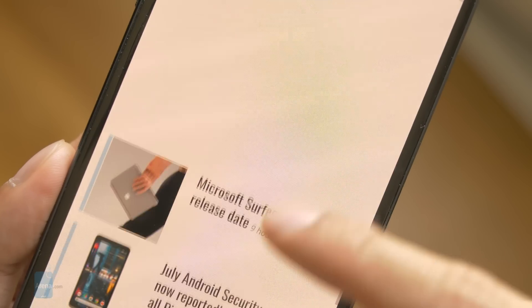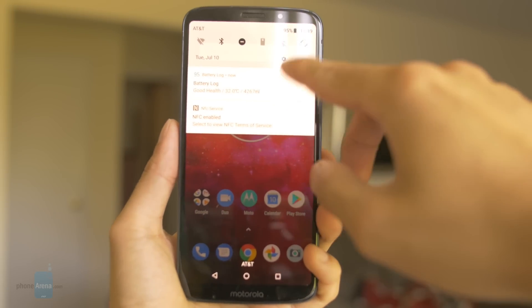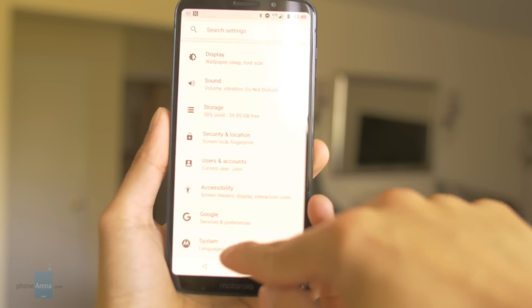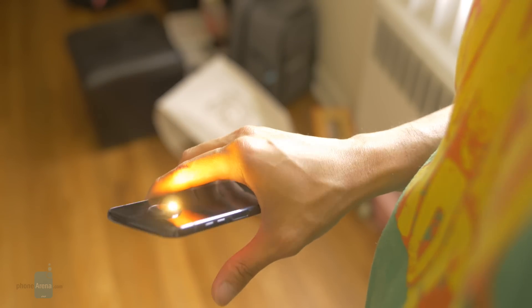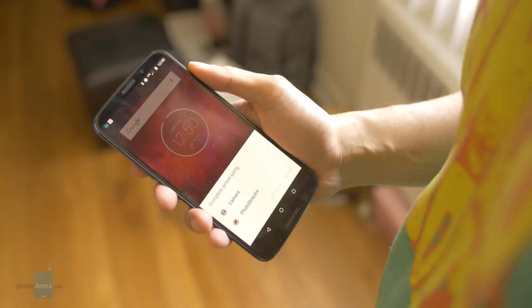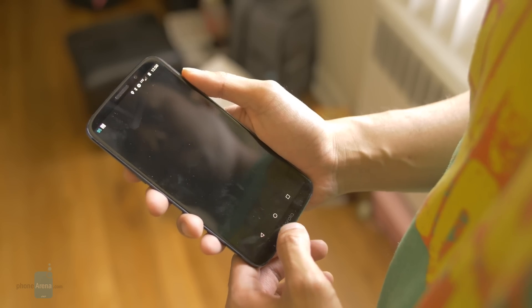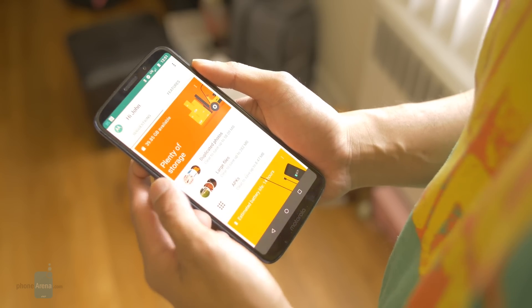However, its color production seems to skew on the saturated side, but still pleasant looking. It's running Android 8.1 Oreo out of the box and has all the typical Moto experiences — for example, Moto Display and all the other Moto actions like the chopping motion to turn on the LED flash and twisting the phone to launch the camera. New experiences include Moto Voice, which is another personal digital assistant. It works reasonably well for basic commands, but it's not as comprehensive as Google's own assistant.